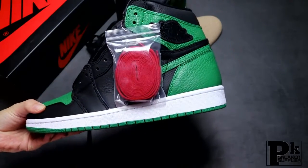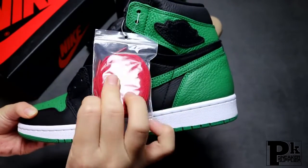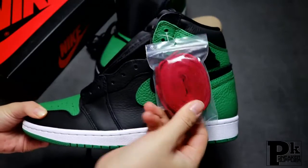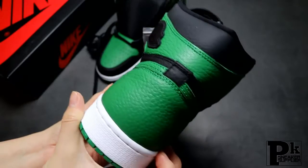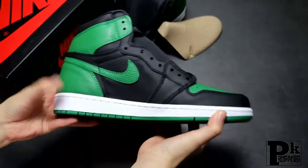The shoes also come with another pair of laces in red. So you get two pairs of laces included — the flat black ones and the red ones.